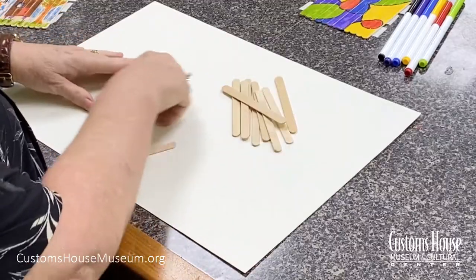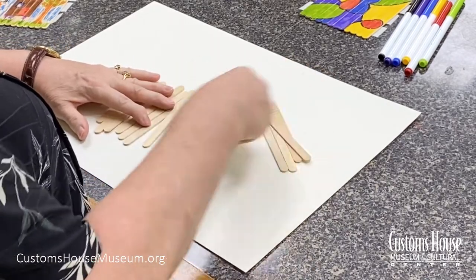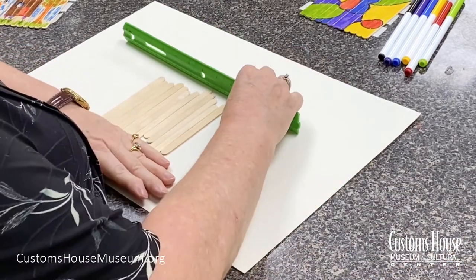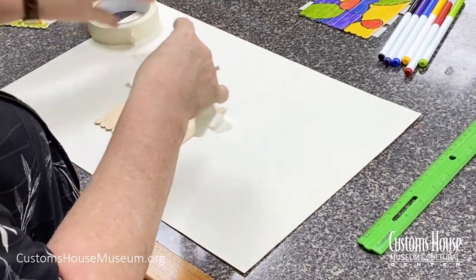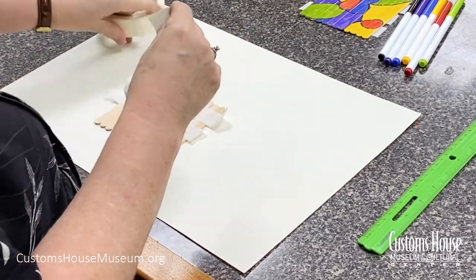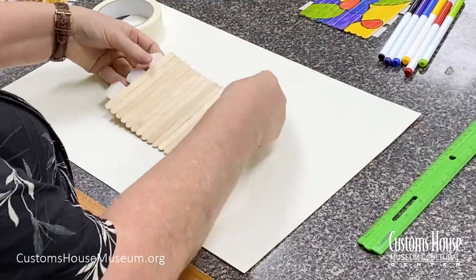The first thing I did was create the canvas for my drawing and puzzle. Take 12 popsicle sticks and line them up very closely next to each other. Try to get them as evenly arranged on the top and the bottom as you can. Next, use three strips of masking tape to hold the popsicle sticks together, and turn the canvas of the popsicle sticks over to draw.